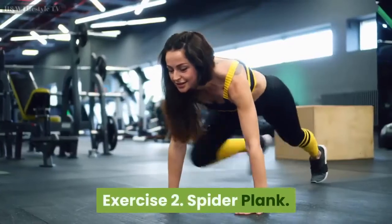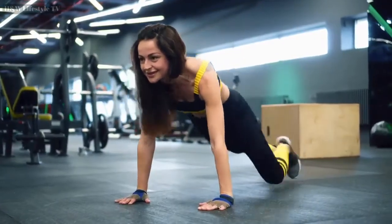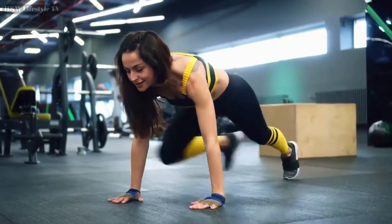Exercise 2: Spider Plank. Repeat for 30 seconds. Countdown starts now.